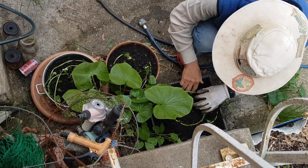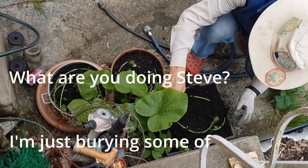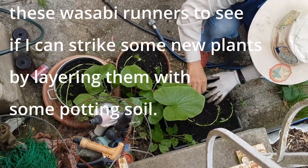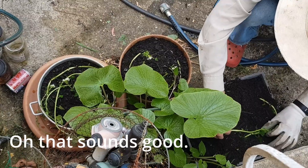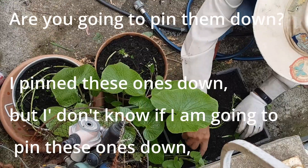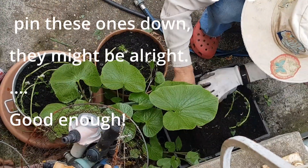What are you doing Steve? I'm just burying some of the wasabi in front to see if I can strike some new plants — just layering them here in a little bit of potting soil. Well that sounds good. Are you going to pin them down? I've pinned these ones down but I don't know that I'm going to pin the others — they'll probably be all right there.